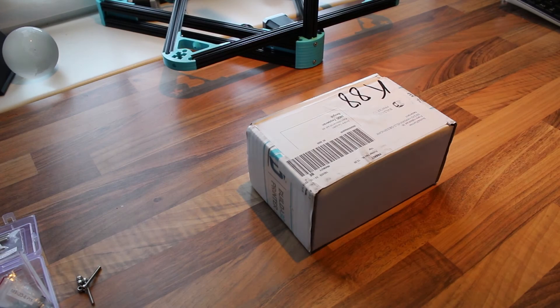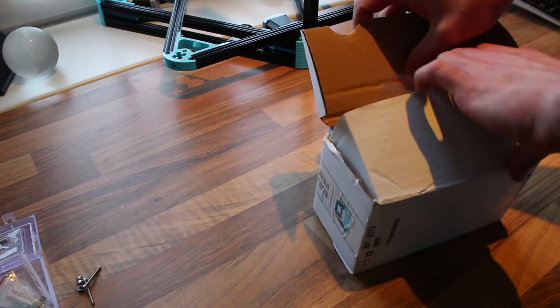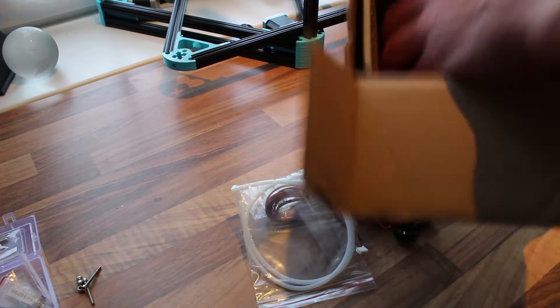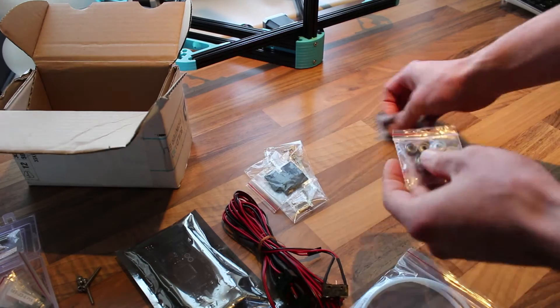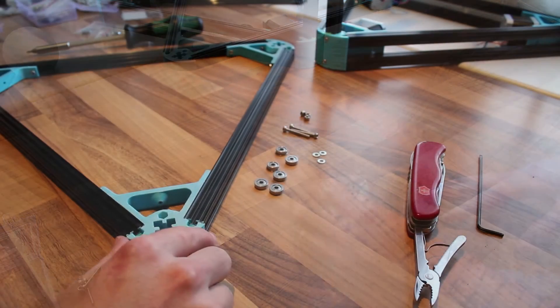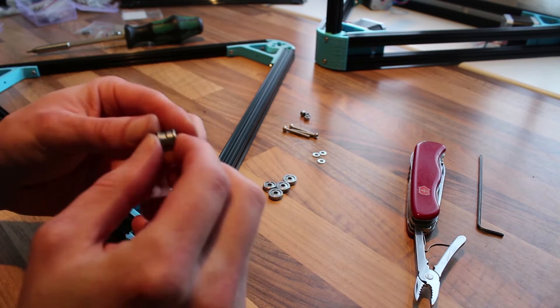Hey guys and welcome back for an update. In the meantime the missing parts arrived, hopefully it's everything. So what do we have? Now that we got these flanged bearings, we can start to assemble the belt idler.